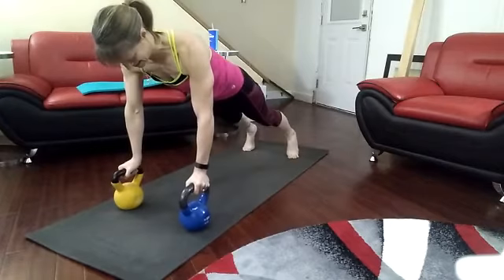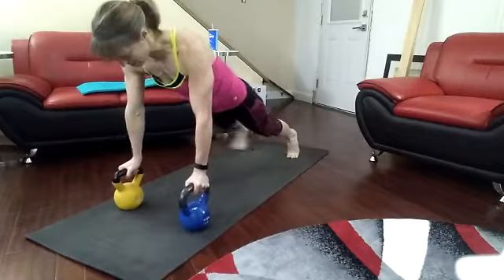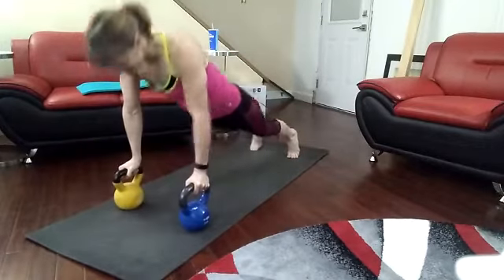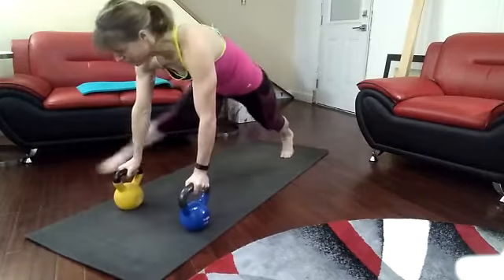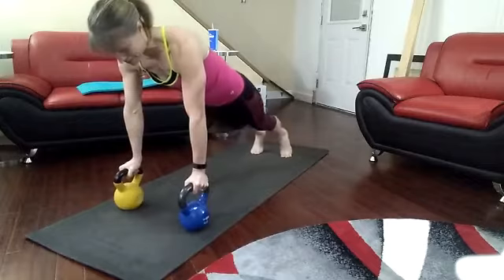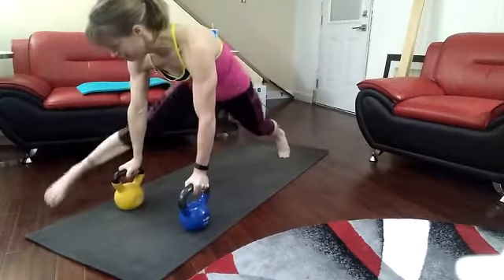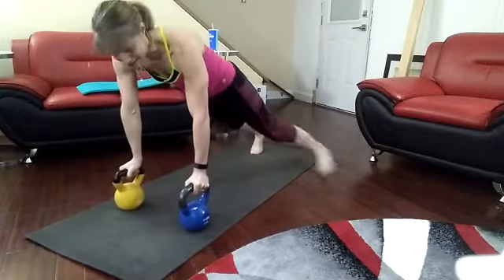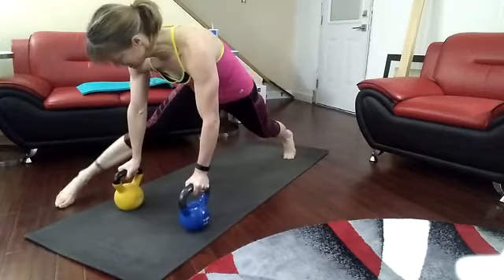Here we go. And down, up. One. Down, up. Two. Down, up. Three. Down, up. Four. Down, up. Five. Down, up. Six. Down, up. Seven.